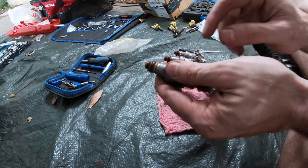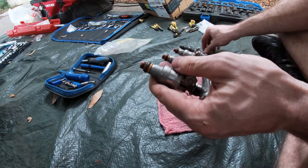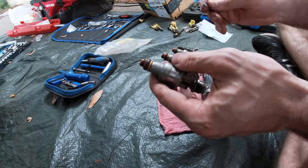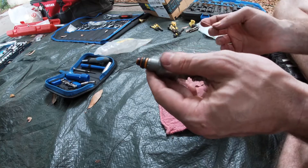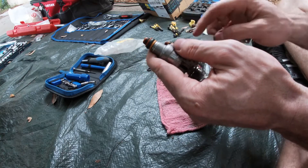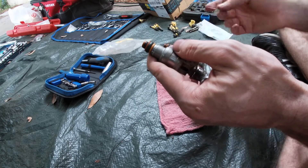Hey guys, Robert here with a quick tip. I was doing the seals on the fuel injectors on this '98 Ranger I've been working on, and I couldn't find any good videos on how to get the new seal on or get the old seal off. Humble Mechanic had a video on how to get the seals off on a direct injected engine — these look a little bit different.